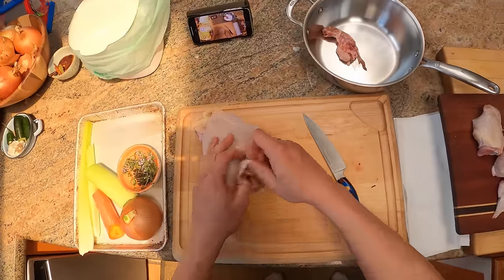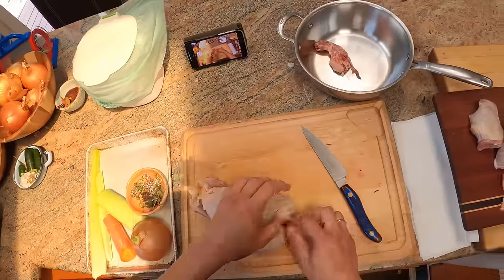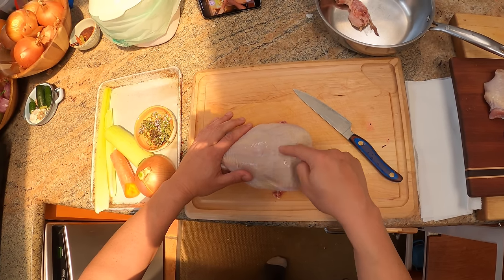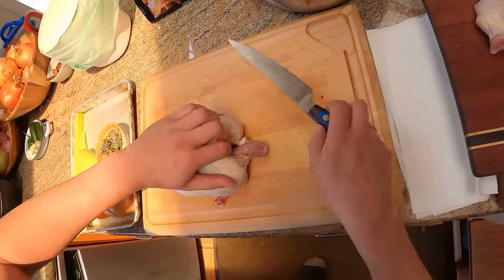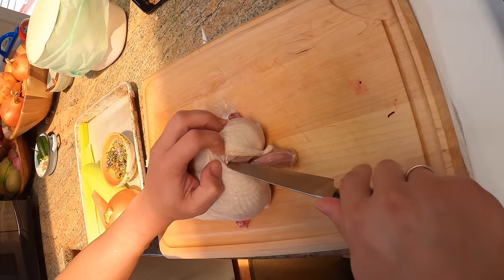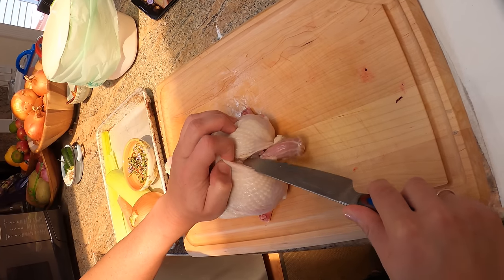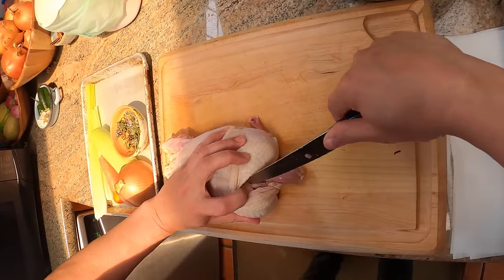Next, what we want to do is get rid of the wishbone. You don't have to, but I find it makes the rest of this much easier. The wishbone is the Y-shaped bone — so you have the breast side facing up, the keel bone runs right through the center of the breast, and the wishbone attaches here in a Y shape. What you do is lift up the skin, feel for the bone, then run your knife tip along the top of that bone, then run it underneath, and do the same thing on the other side.